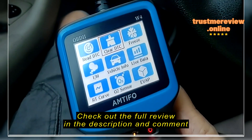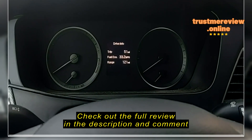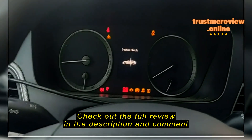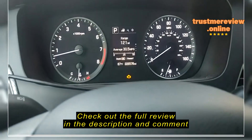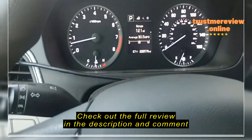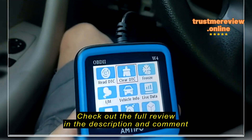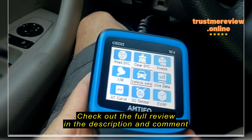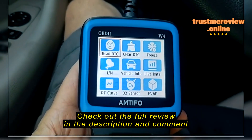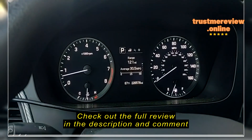Click OK. Erase trouble codes — are you sure? Yes. Erasing codes. Erase failure — turn key on, engine off. Erase failure again. It says it didn't work, but sometimes when you turn it off, wait a few seconds, and turn it on again, it might work. I did wait about a minute and then tried to clear the code again, and it did clear the code.